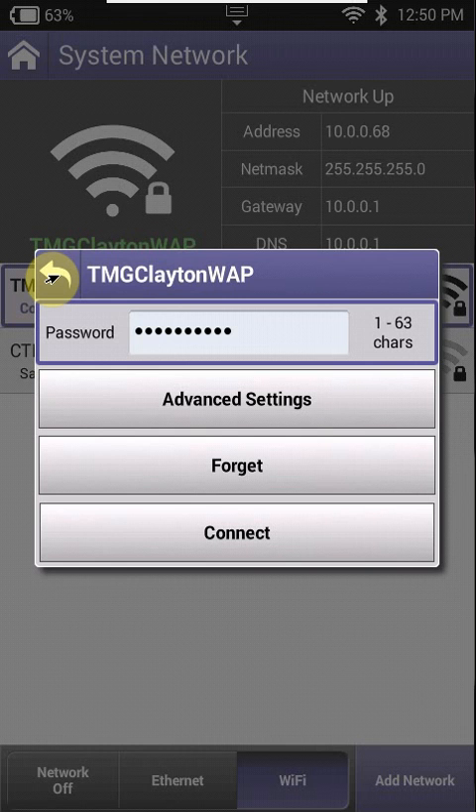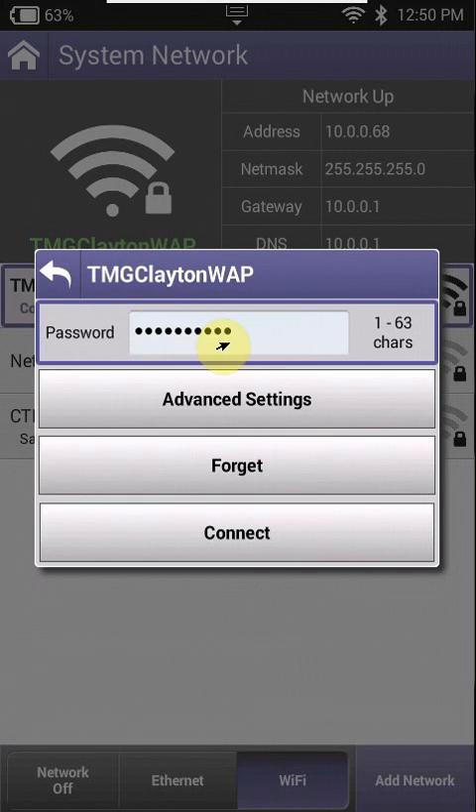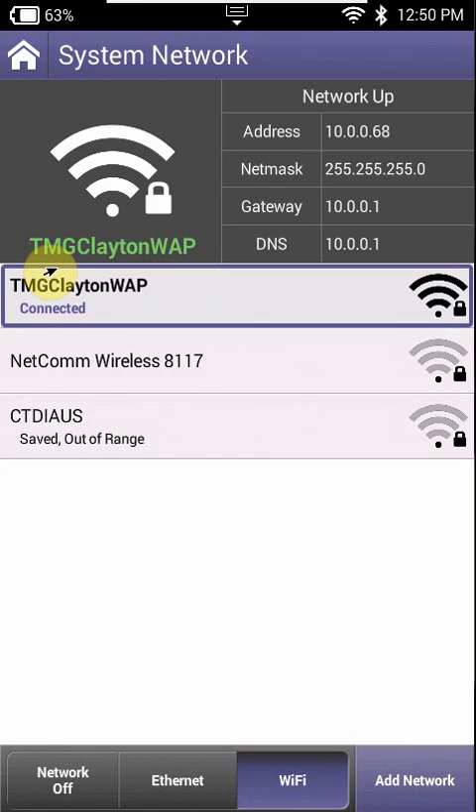A couple of things to keep in mind, because a lot of people tend to connect with their mobile phone. If you're using Android, you're better off making sure that your phone doesn't have any passwords, or if you do have passwords, just make them nice and simple — like 1-2-3-4-5-6-7-8 — something relatively easy that you won't mess up when actually entering the password.